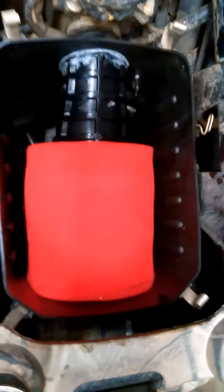If anything it fits even better on this bike, and as you can see it takes almost the whole airbox, which is the best filtration you can get.